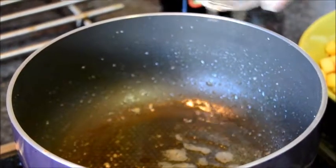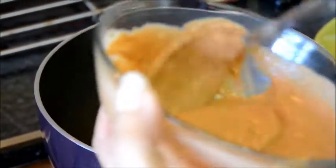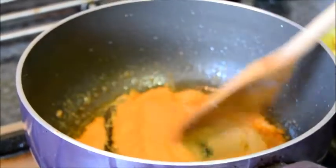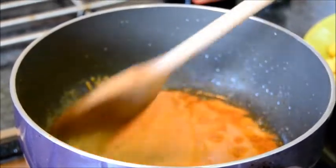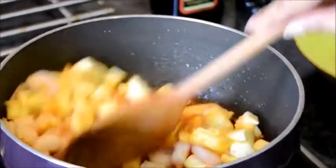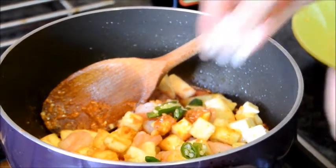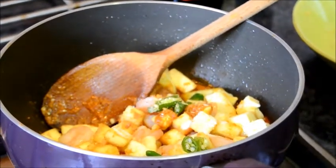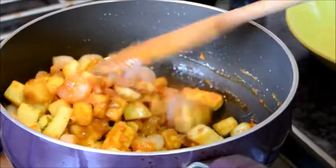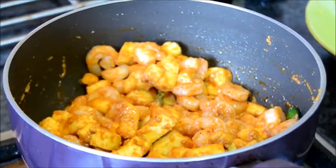Heat some more oil. Pour the spice mixture into the oil and fry for about 1 minute, cooking on low heat. Now add the paneer and prawns, the green chilies, and salt to taste. Cover and simmer for 5 minutes.